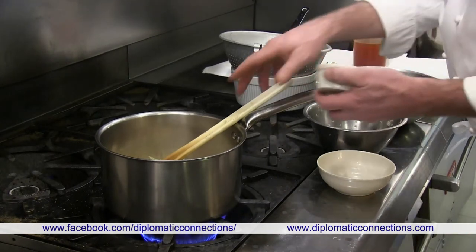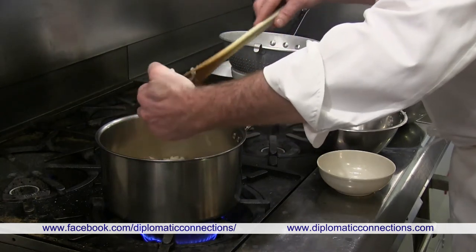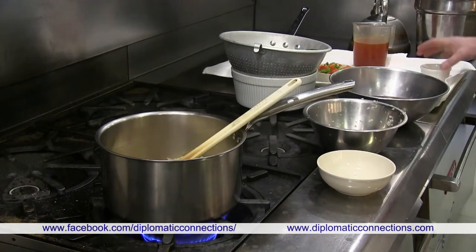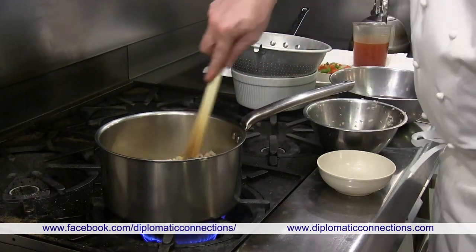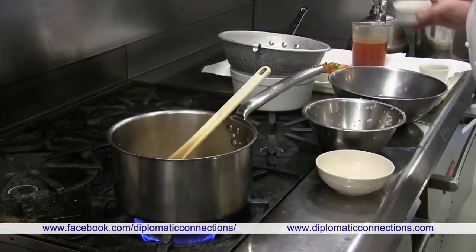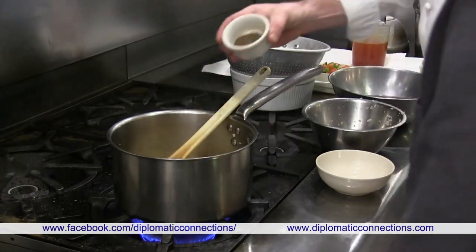We put in the garlic directly, then add the paprika and the caraway seeds.